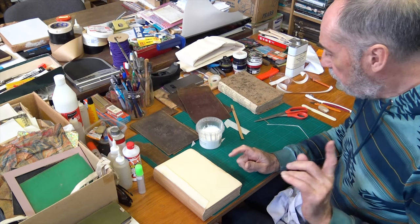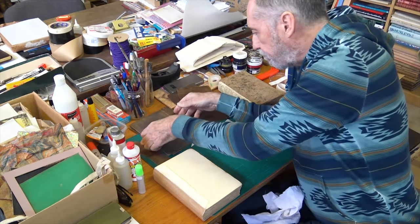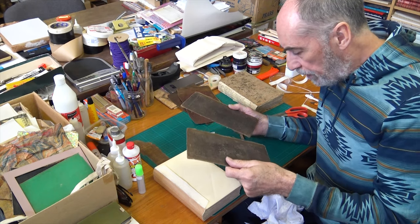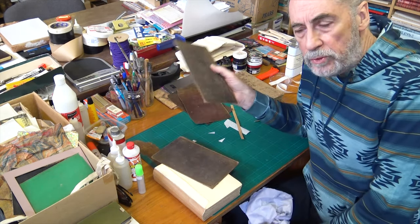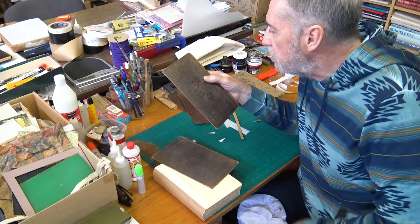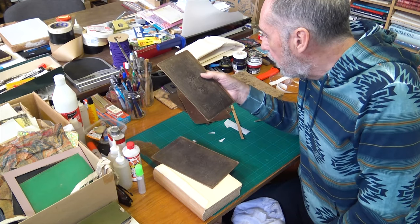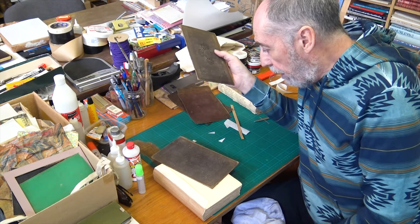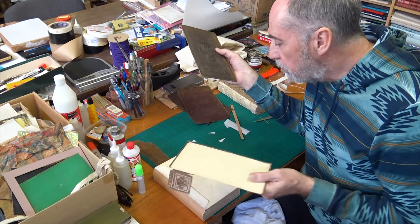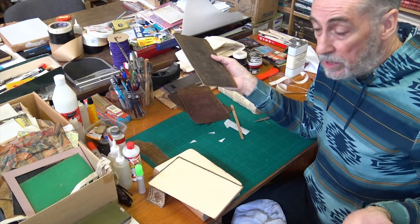We'll leave that to dry for a little while and now we'll get on to dealing with the covers of the book. These are the original covers. When Pickwick was first issued it came out in 20 monthly parts — in fact 19 plus a double issue — Dickens's first novel and his first great success. The publishers then issued it in cloth, but most people had their parts bound up in leather.